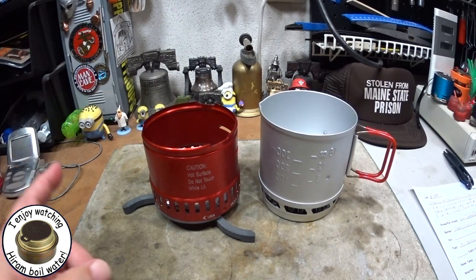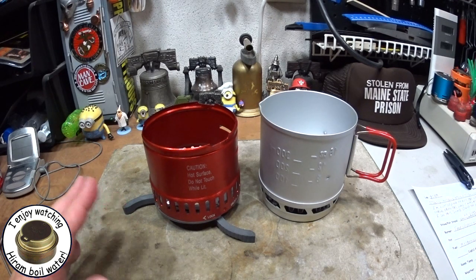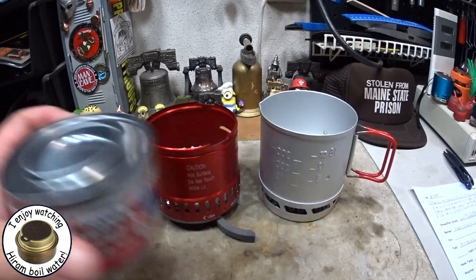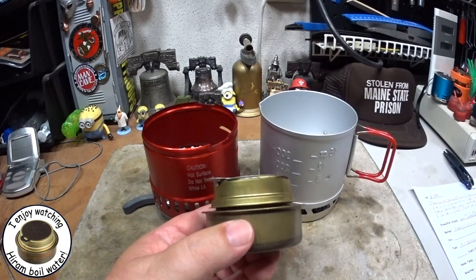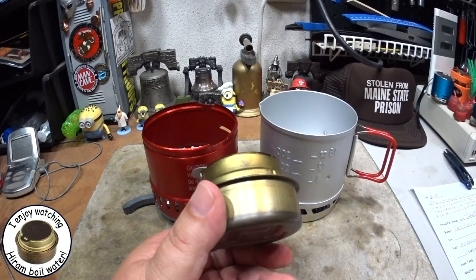With the Sterno one, I got two cups of water to a boil in 12 minutes and 31 seconds — kind of fast for Sterno, but still pretty slow and expensive. With the Trangia burner, two cups of water to a boil in 4 minutes and 6 seconds using methanol.